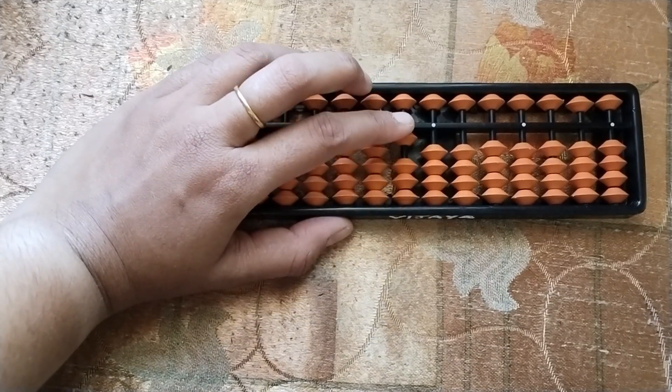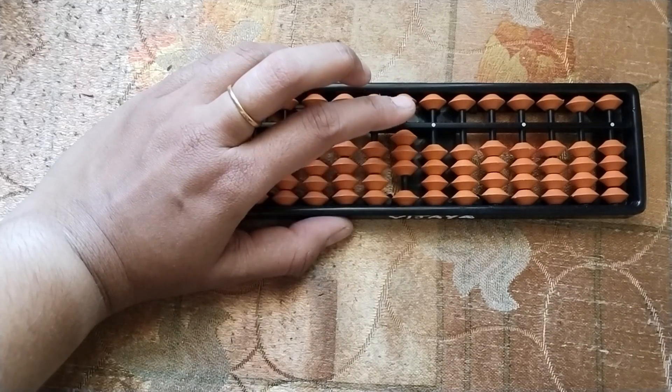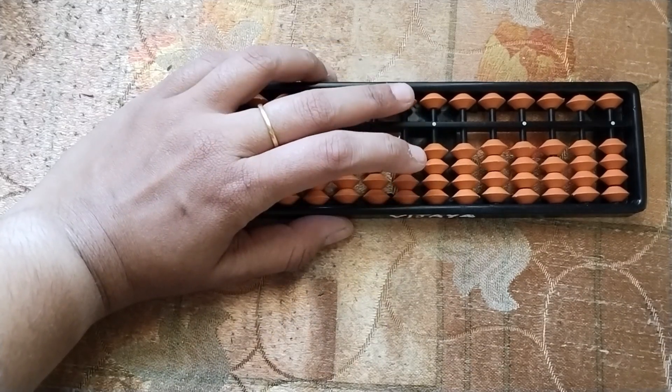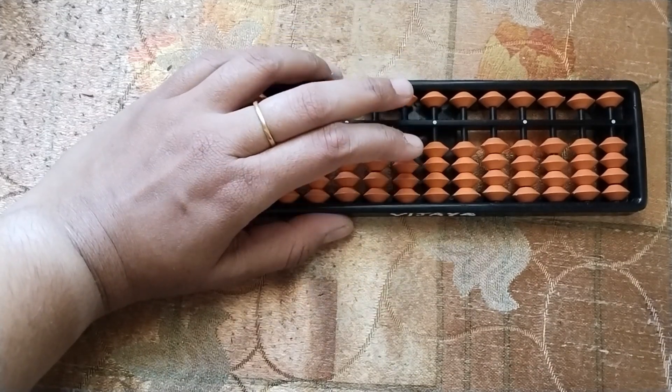Add 10, less 10. Less 10, add 20, less 20, add 30, less 30. Less 30, add 40, less 40. Now add 50 — upper wing. Add 50, less 50.